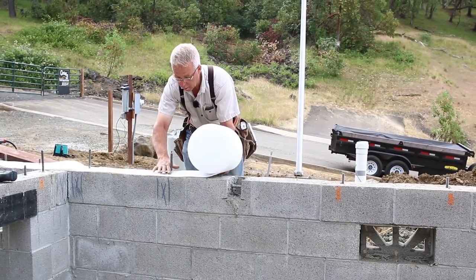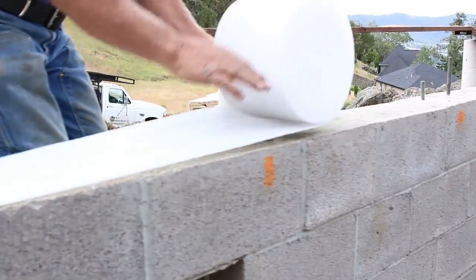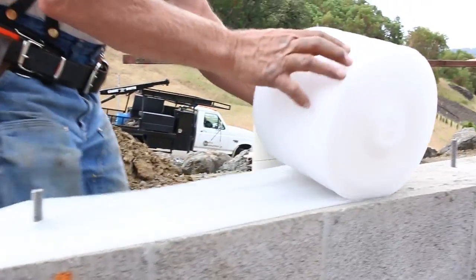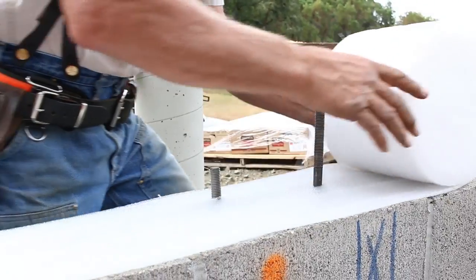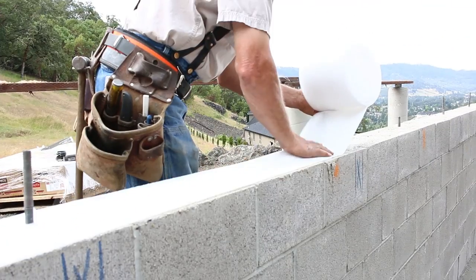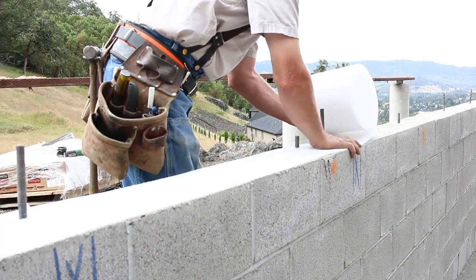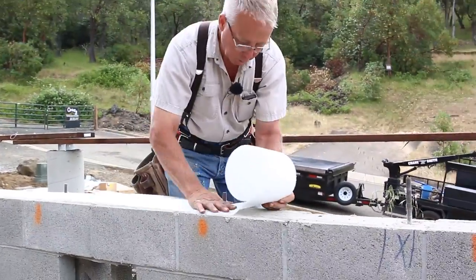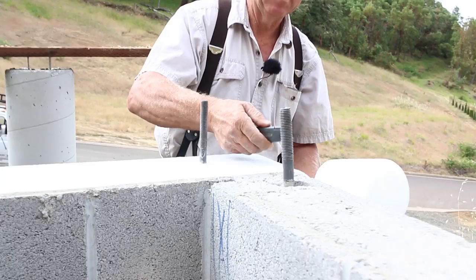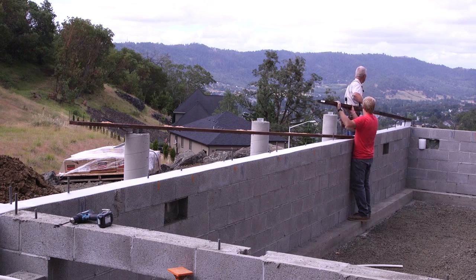These white rolls of foam that you see us putting in between the mud sill and the stem wall are doing a couple of things. Primarily what they're doing is keeping the bugs out, because there are little gaps here and there between the bottom of the mud sill and the top of the stem wall, and the ants and the bugs would love to use that as their own little highway. So you put this foam in there and it compresses or it expands and it fills those spaces and it slows them up - I don't know if it stops them, but it slows them up.